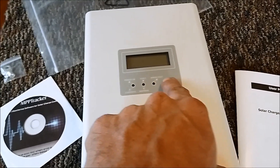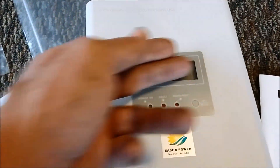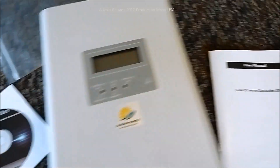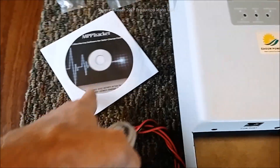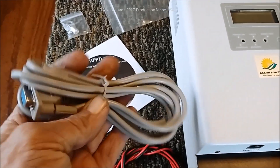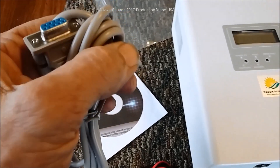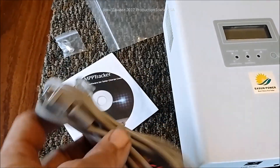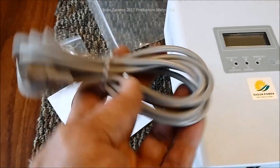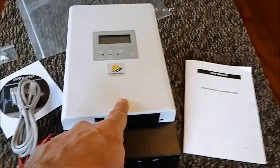It comes with MPP Tracker software that runs on Windows, and you can download a Linux version from their site. The front panel gives you basic readout, but for programming you use the included cable with a laptop. For advanced users, there are adapters that let you connect via mini-USB to phones like a Samsung Galaxy S7.